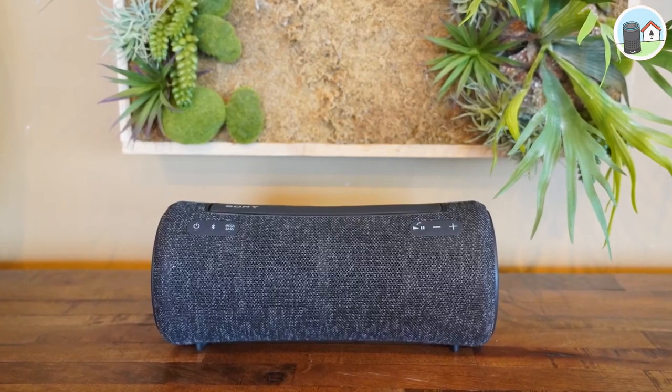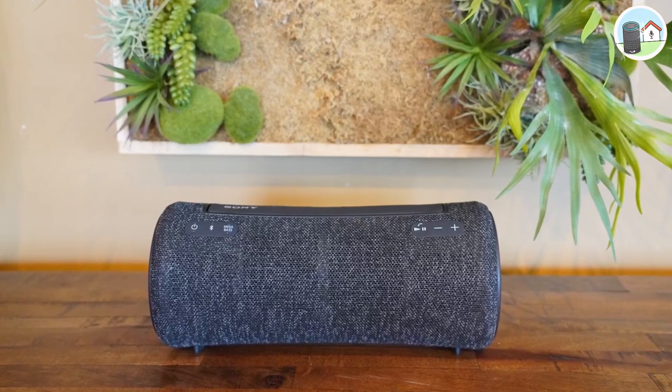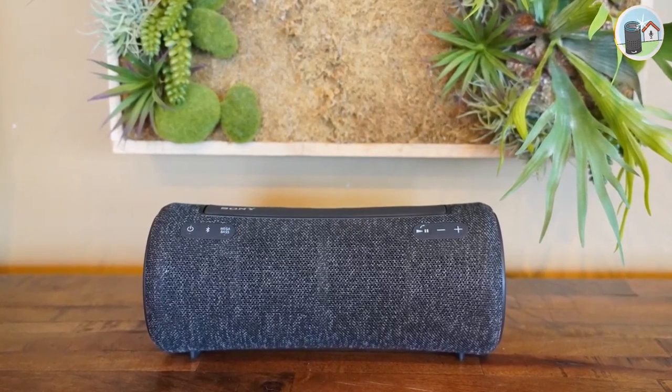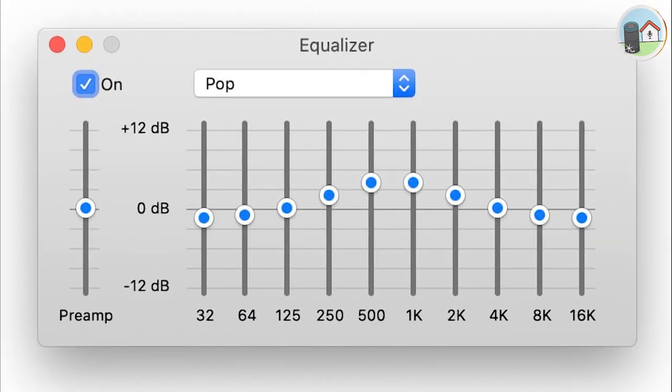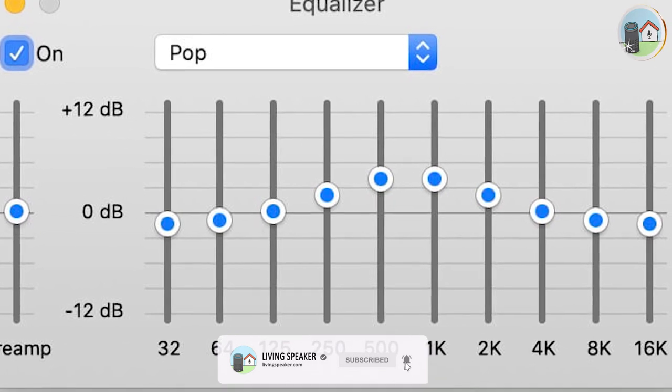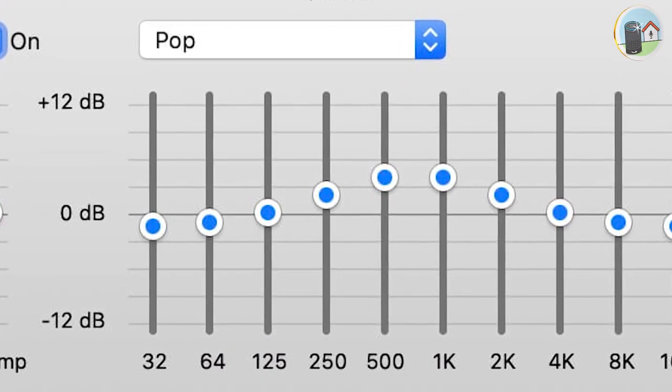Another great thing about the Sony SRS-XB43 is that you can personalize the sound to your liking using the Sony Music Center app. This gives you control over the EQ settings, as well as access to a range of presets that are tailored to different genres of music.